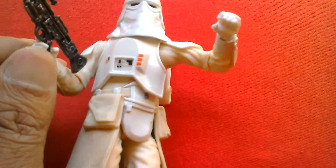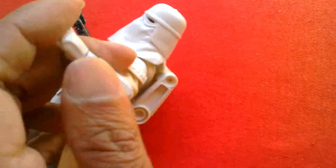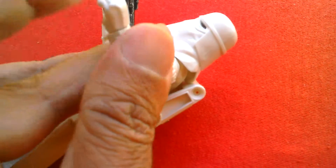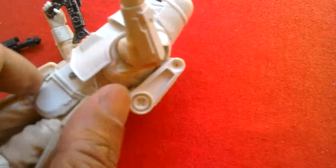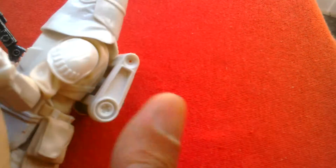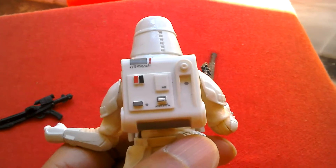It's got swivel wrists — bit stiff at the moment, it's a brand new figure, but that one moves back and forth. Shoulders go up to about that high and rotate fully around. It's got this backpack you plug in at the back. Quite nice.